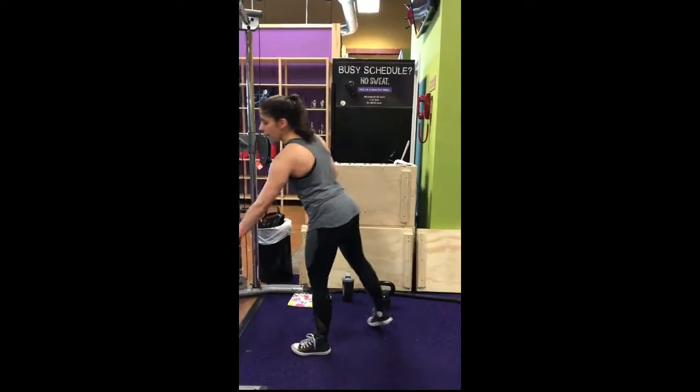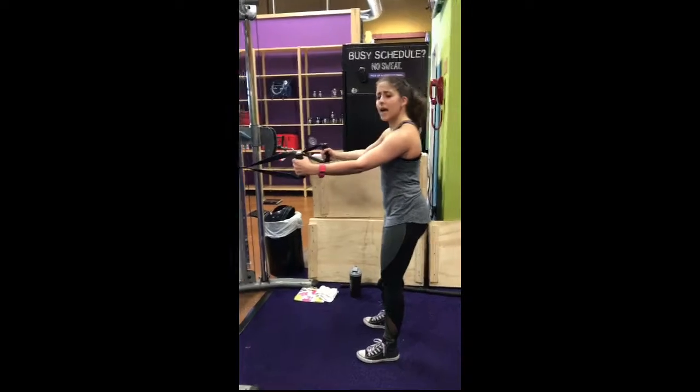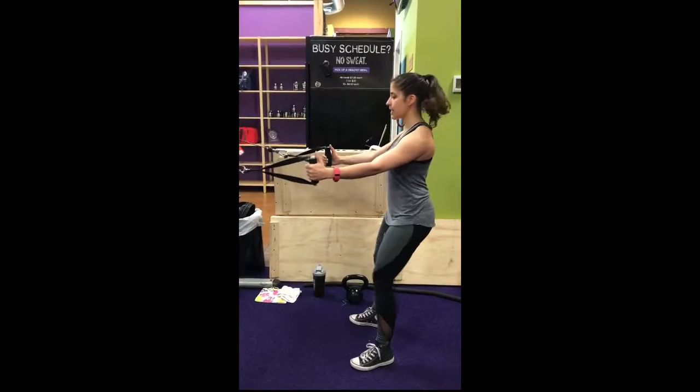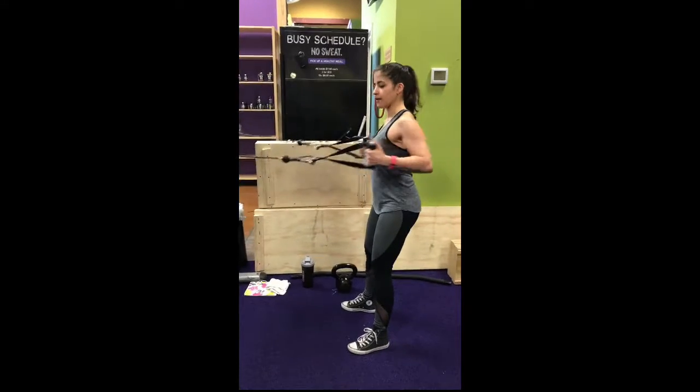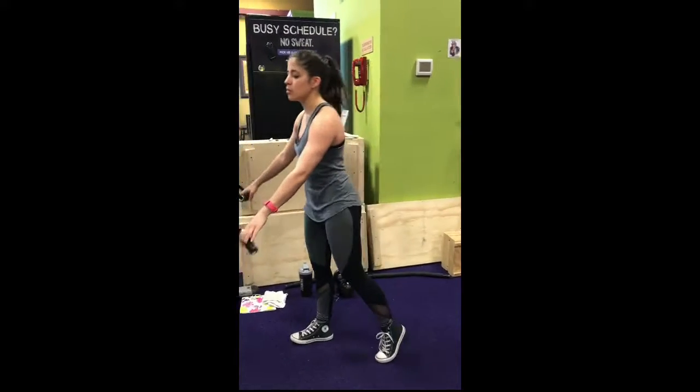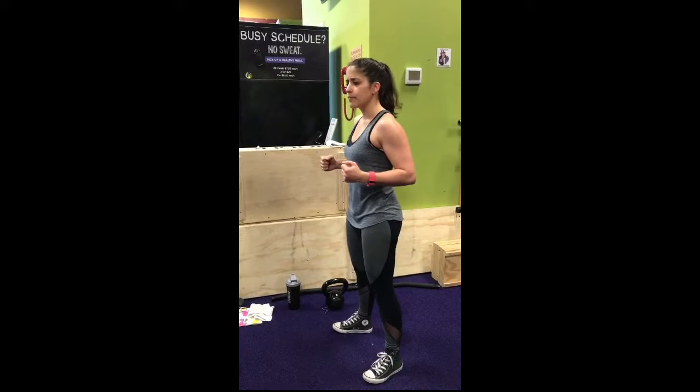So you want to have these about arms' width and set at a light weight, take a step back, and you're just going to row back and back — like this. Make sure that you're not jutting yourself forward, that you're engaging your back and your lats, and you're not shrugging your shoulders up either.